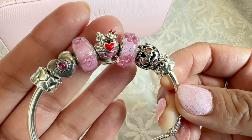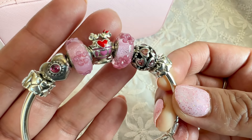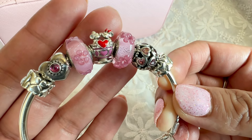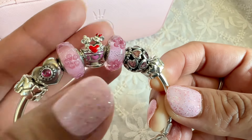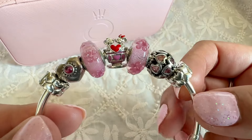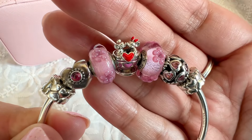I absolutely love this charm. It's a few years old, and I think last year they released another one which is very similar, but it has Donald and Daisy inside a cup with slightly different enamel colors. That one is still on my wish list. But let's talk about this design.